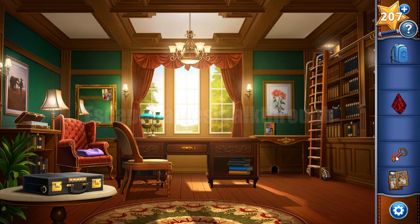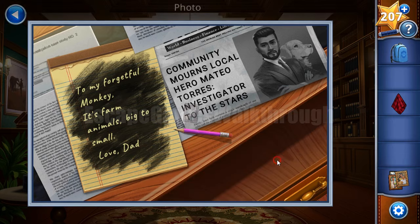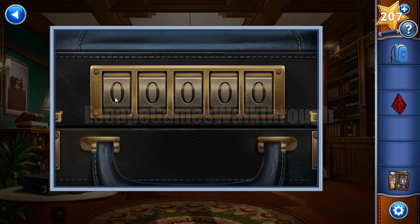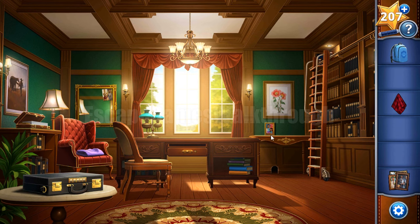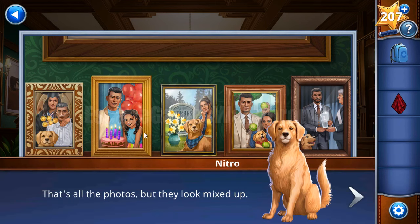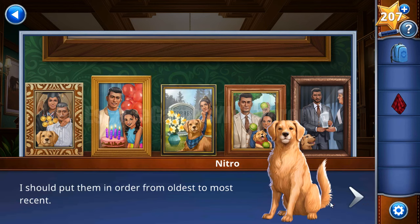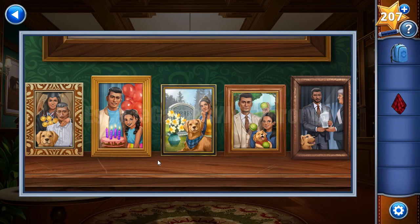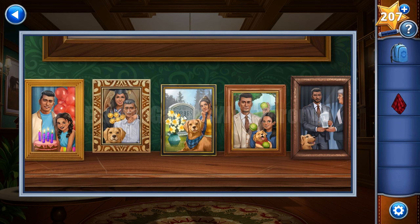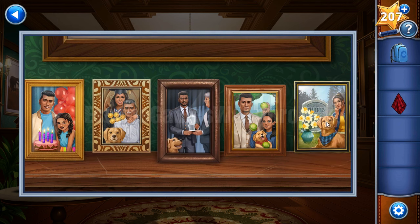The key is used to open the drawer where one of the photos is. The last puzzle to solve in this room is to open a case with a five-digit code. We have photos to place, and then to get the hint we need to arrange them from oldest to most recent. The oldest shows Alex younger with no dog at all, and the last is with the grave and an old dog.